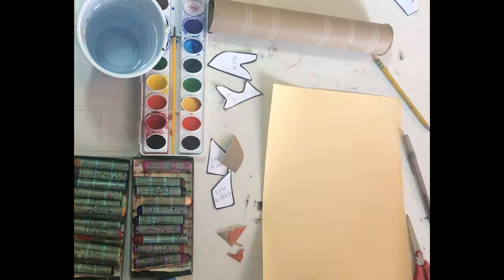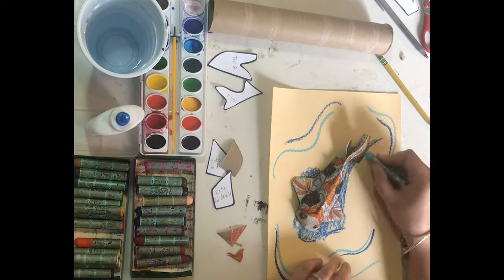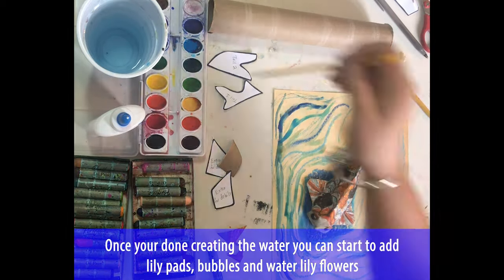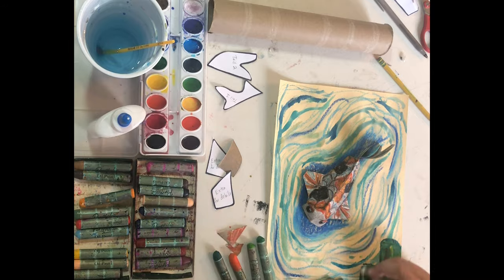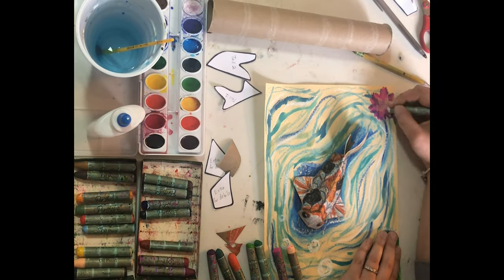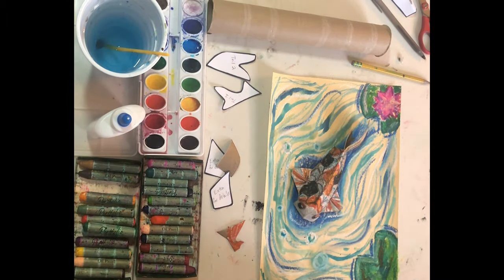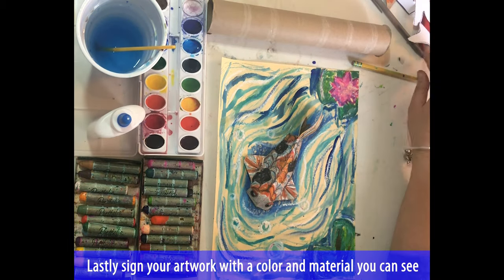Time for the background design. Using wavy lines we will create water around our koi fish and a dark shadow underneath the koi. Once you're done creating the water you can start to add lily pads, bubbles, and water lily flowers anywhere you like. Don't forget to add shadows and highlights. Lastly, sign your artwork with the color and material that you can see on your paper.